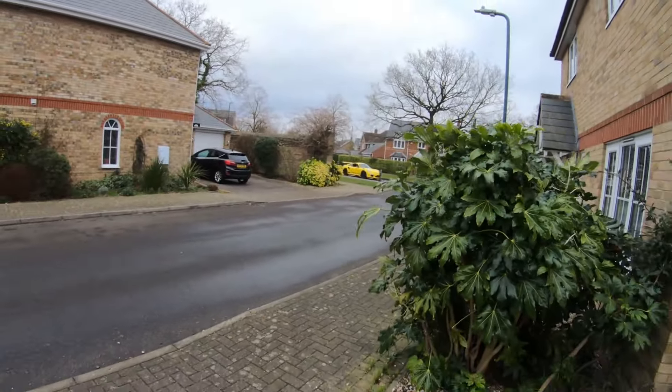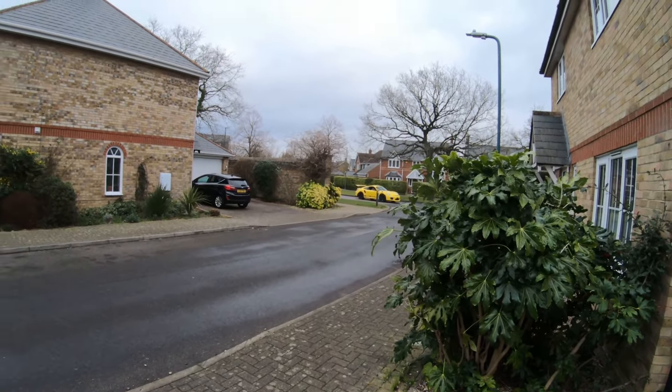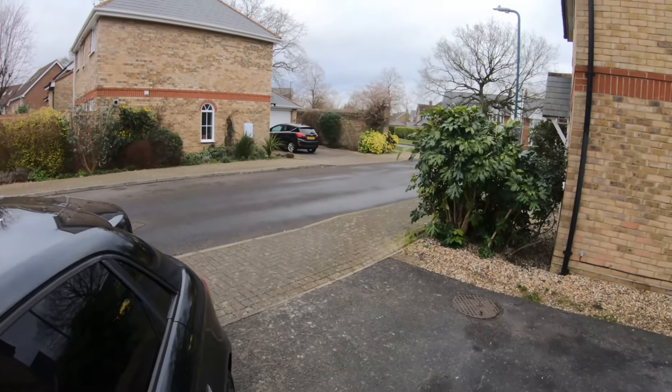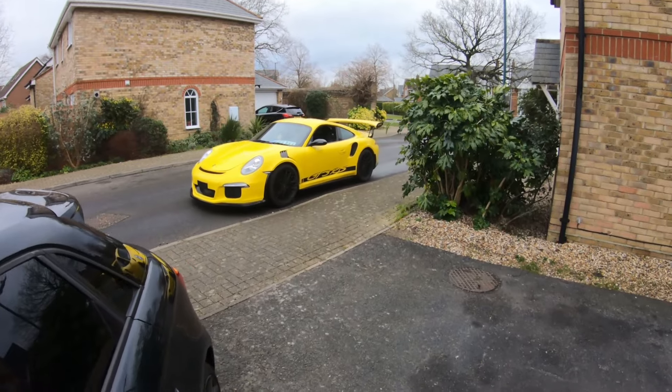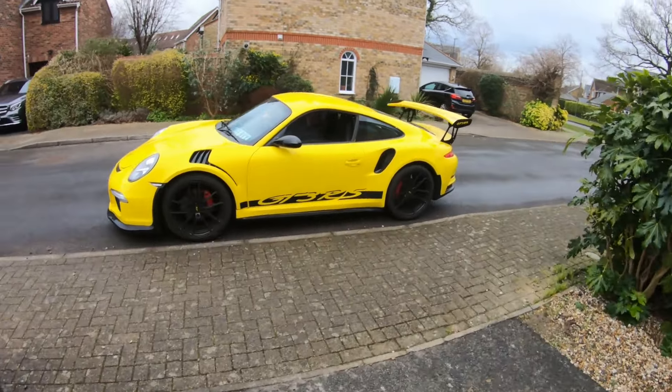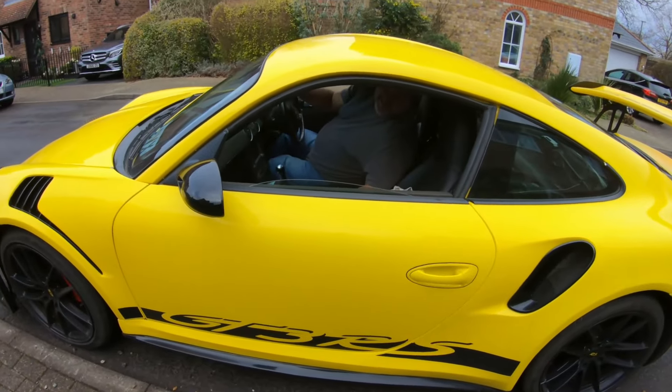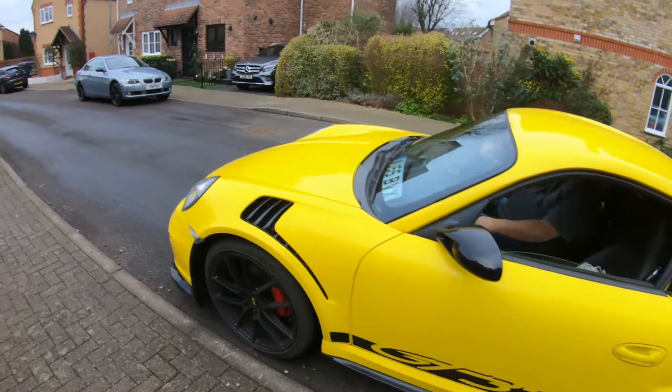I'm here waiting for him to arrive - we'll probably hear it before we see it. Once you see it you won't be able to miss it because it's a lovely bright yellow. Here it comes! Hello mate, all right, good to see you! Just drive it on here - no problem.